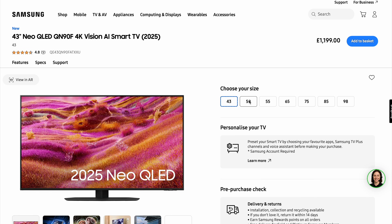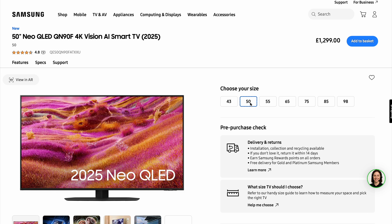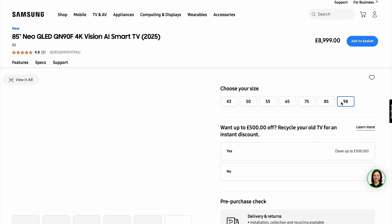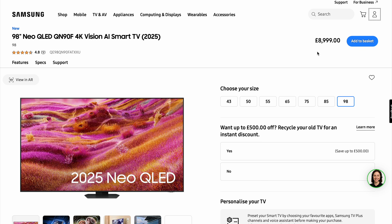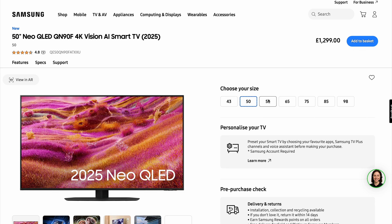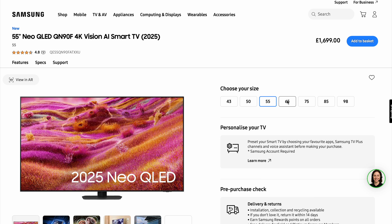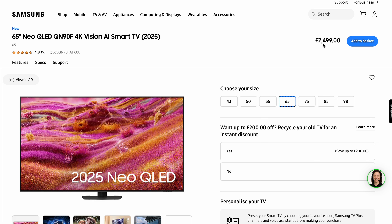Let's talk pricing. How much does the Samsung QN90F cost? You can pick up the 43-inch model for around £1,199, moving up to approximately £2,500 for the popular 65-inch model, and around £3,499 for the 75-inch model. This is a premium television and it faces stiff competition from other flagship mini-LED TVs from brands like Hisense, TCL, and even some OLEDs. Samsung likes to offer promotions and sales throughout the year, so keep an eye out for potential discounts. It's also worth noting that the launch price for the QN90F is actually a bit lower than last year's QN90D series, which is a welcomed move.